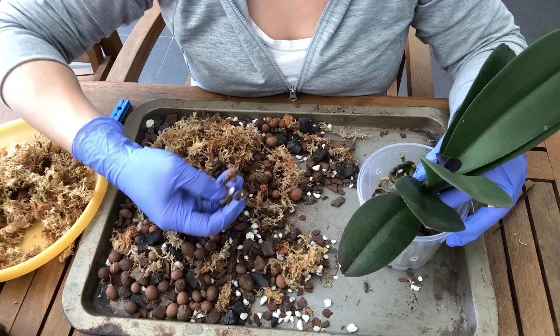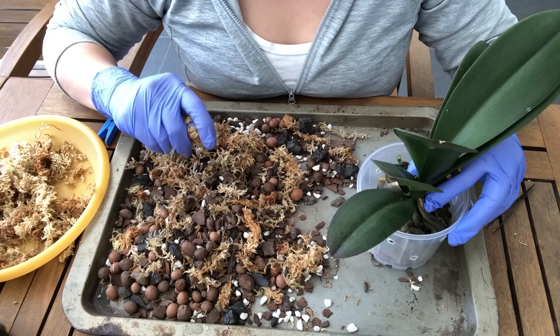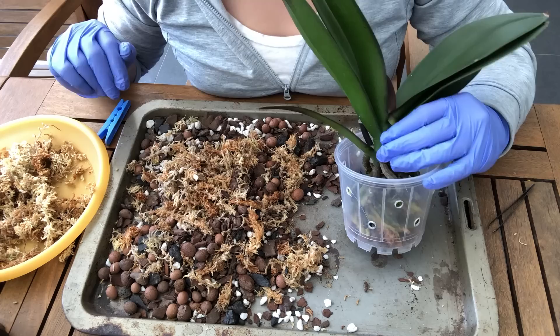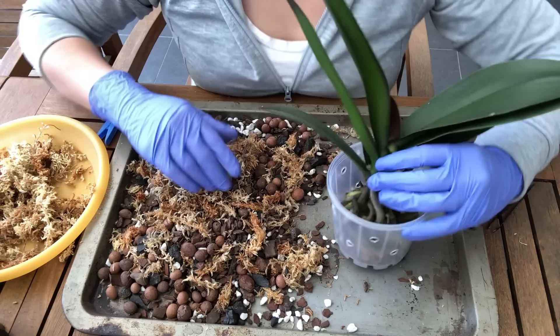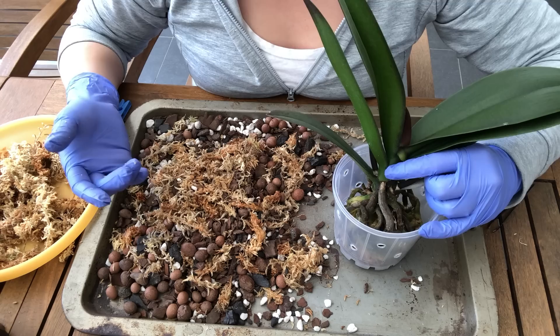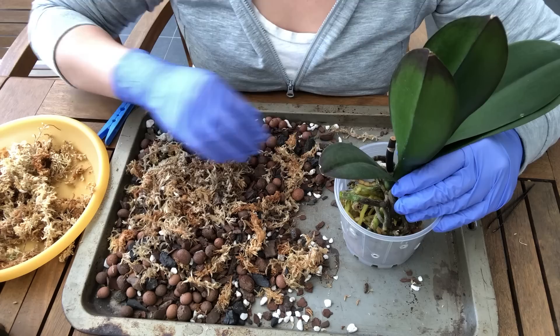I've got mostly about 50% of a smaller bark mix, which is a mix of charcoal, bark, and perlite. I've also got some sphagnum, and I do use sphagnum in all my Phalaenopsis mixes because our summers in Brisbane are so hot that if I used straight bark I'd end up having to water every day or every second day. When you're choosing your medium, you have to keep in mind what was used previously. This one was potted in straight sphagnum, very densely packed, so these roots are accustomed to a lot of wetness.